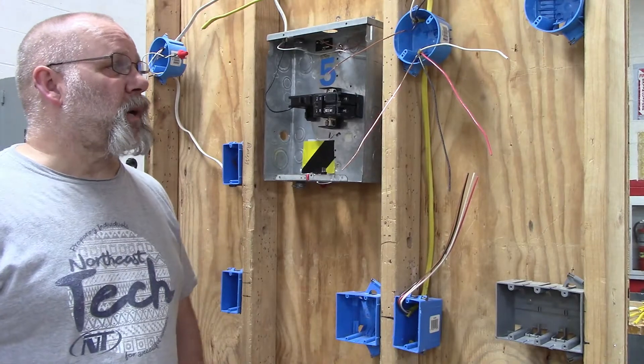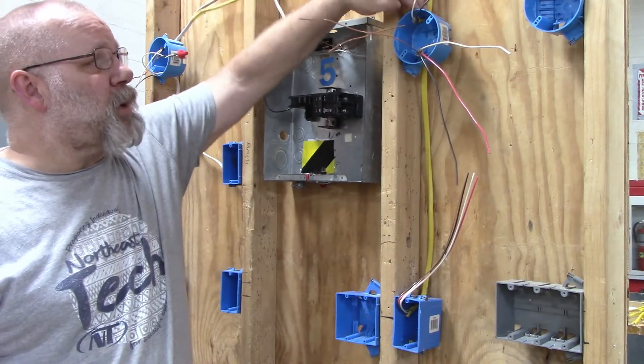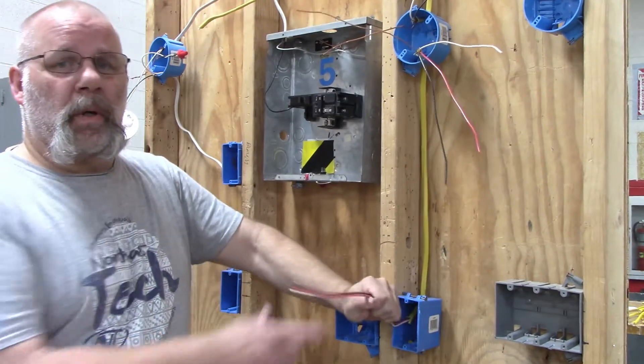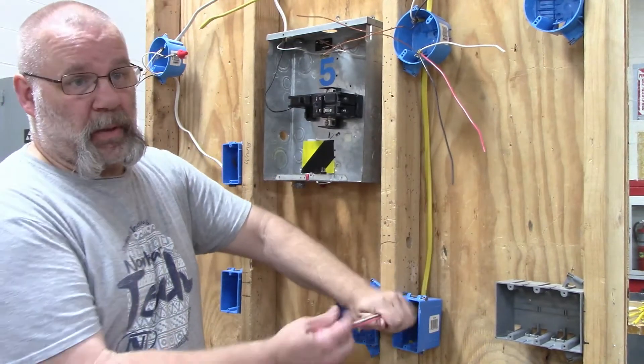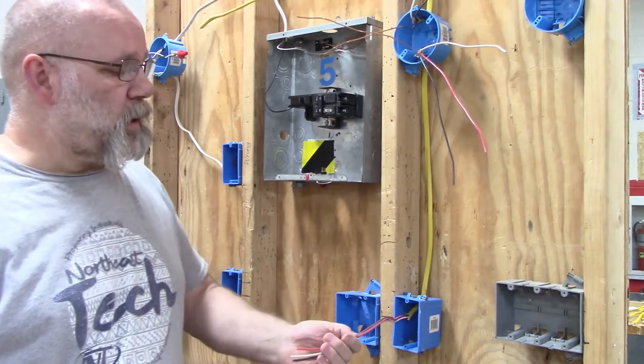In this video I'm going to show you how to wire a light box. Power is coming into the light box and then I'm sending a neutral down to the switch box, because a lot of the new lights and switches need a neutral.